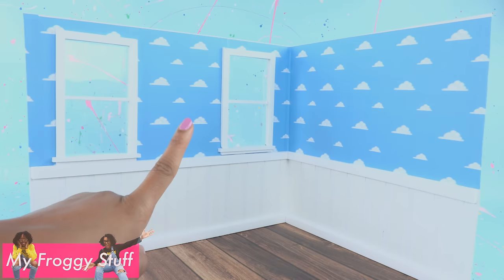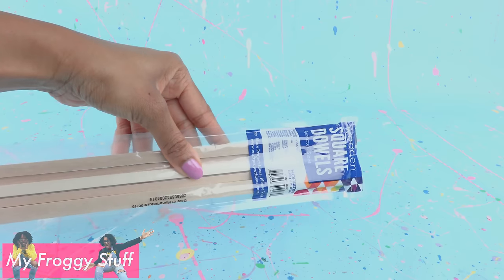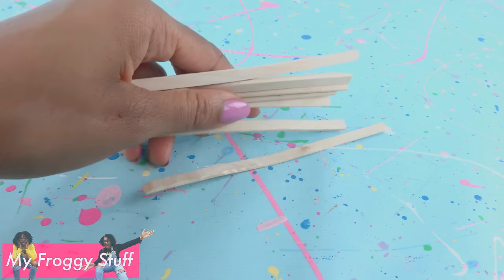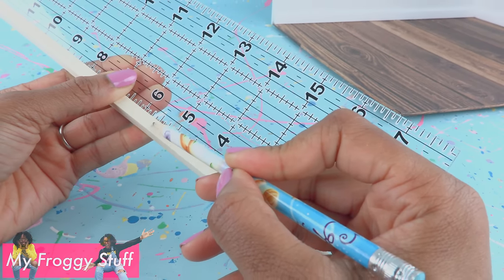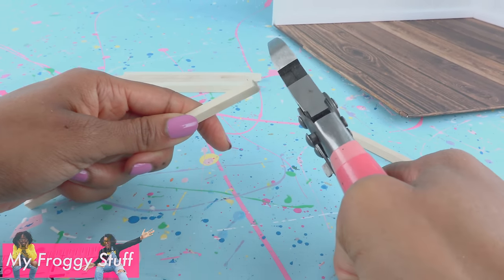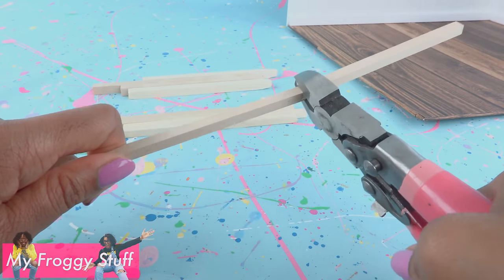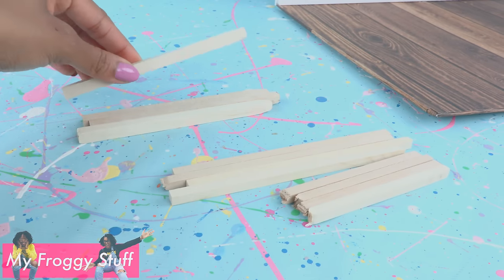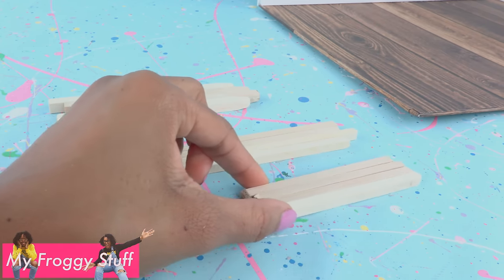We are going to make this room for Jade's little brother, so we will need a crib. To make the crib, we are using square wooden dowels, jumbo craft sticks, and skinny sticks. I start by cutting the square wooden dowels to five and a half inches and sanding any rough edges. Cut a thinner wooden dowel into six inch pieces — we will need four of those — and another into four inch pieces, and we will need four of those as well. So we have four five-and-a-half inch large pieces, four six inch, and four four inch.